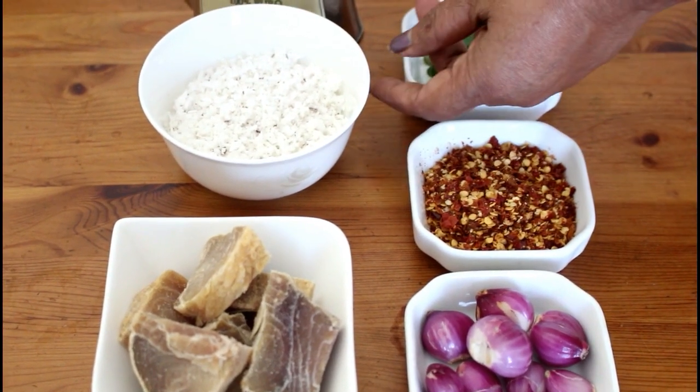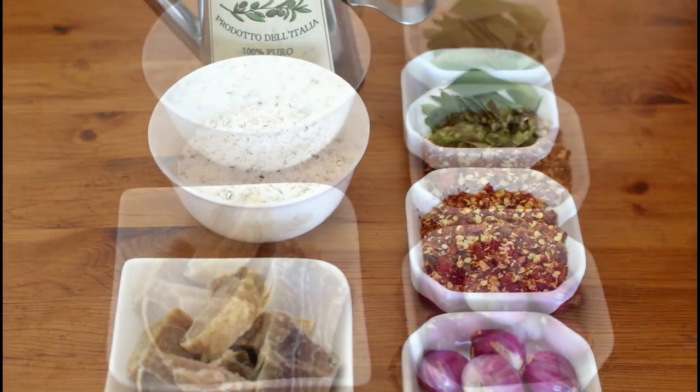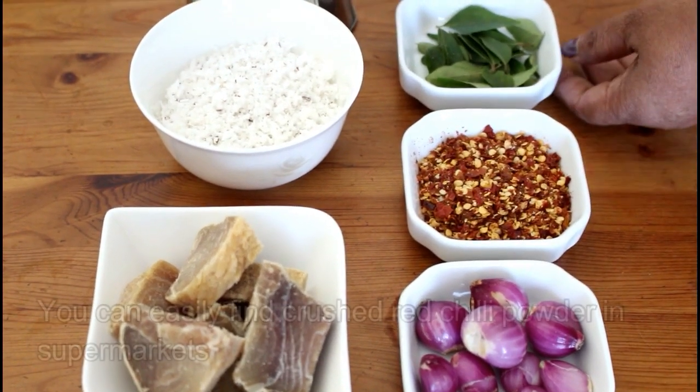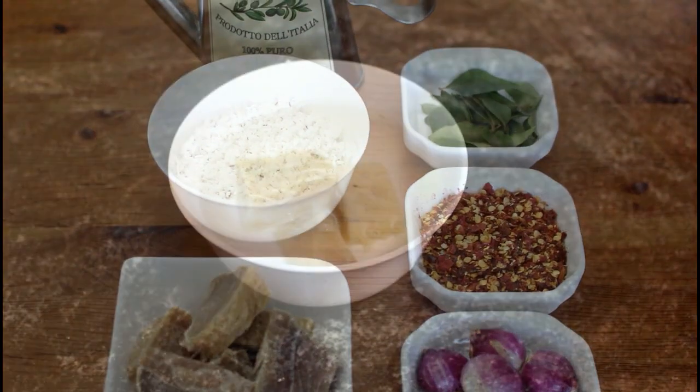This is the dish. These are the ingredients of the dish. I used to add all the ingredients. This is the dish.